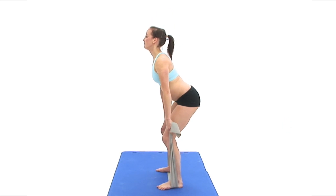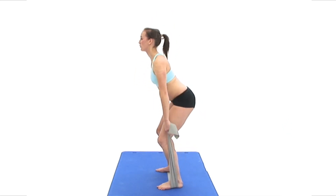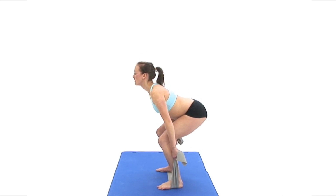The movement should be smooth and controlled. Make sure that your knees do not bend beyond your toes, your weight goes through your heels and not onto your toes, and you continue to maintain your posture throughout.